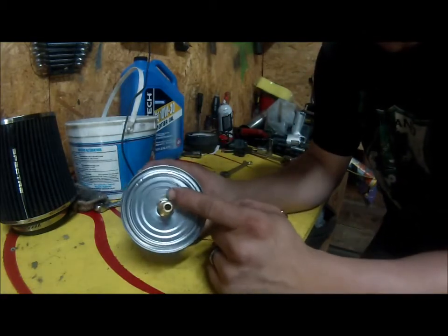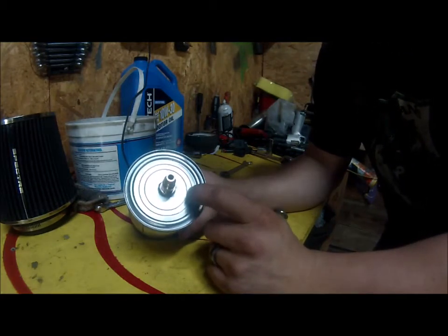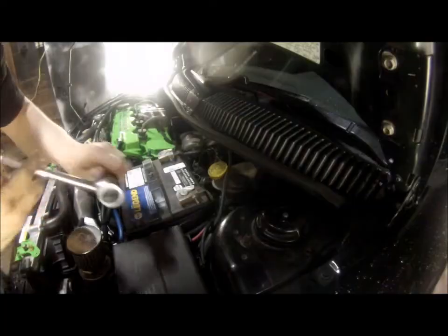Rarely do I have it leak from here, but every once in a while it does. We'll go to the car real quick and I'll show you how to install it — take the battery out first.